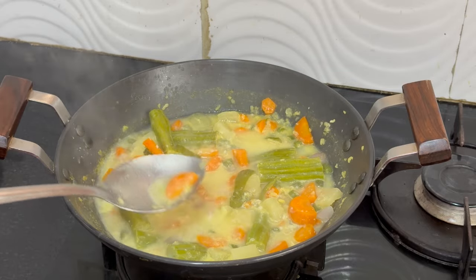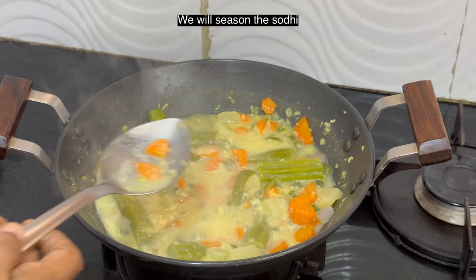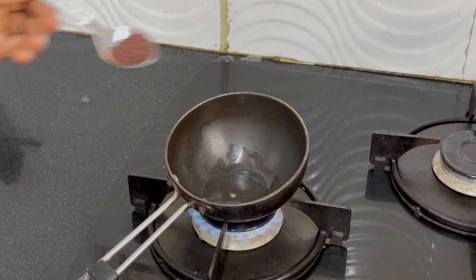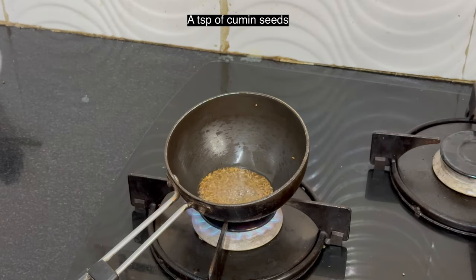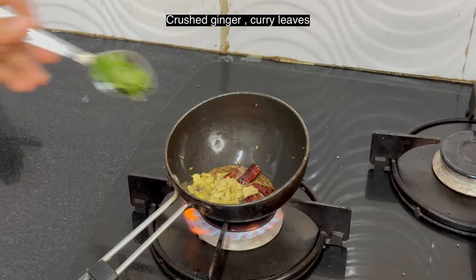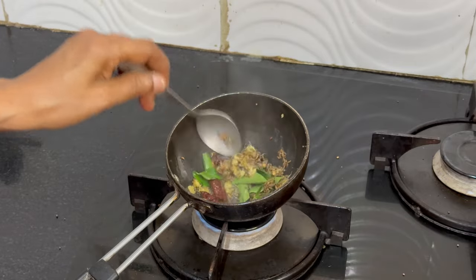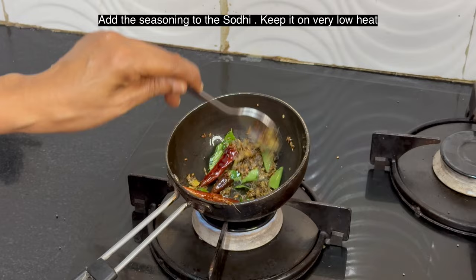We will season this. Heat a tablespoon of coconut oil. Add a teaspoon of mustard seeds, a teaspoon of cumin seeds, red chilies, crushed ginger, and curry leaves. Sauté the ginger well as it will give a nice flavor to the sodhi.